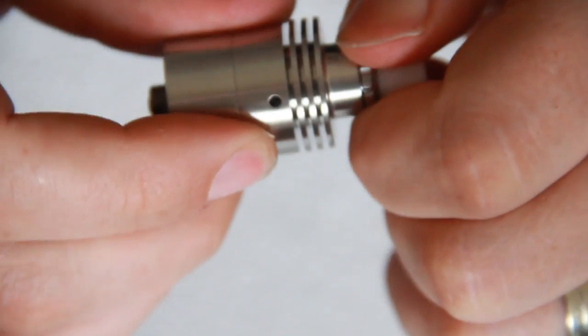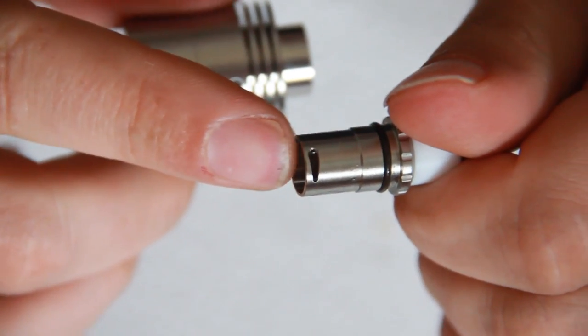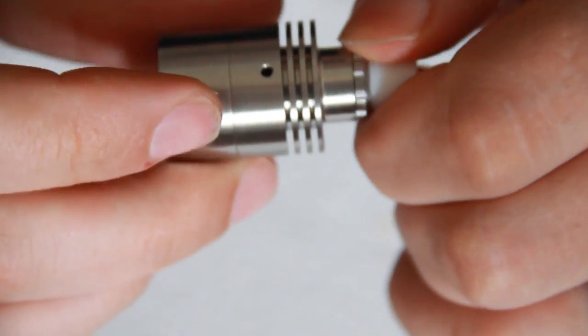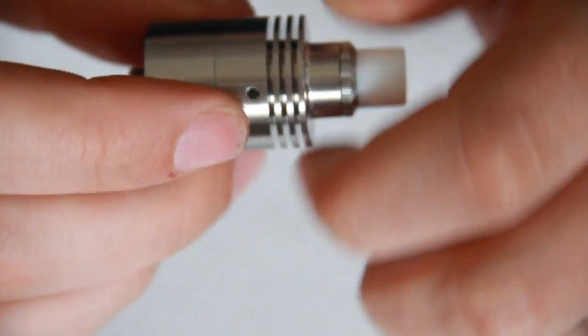In the top cap section there is a 1.4mm hole which is adjustable using this section of the top cap. You'll see there's a groove cut into this section — once placed in here you can either close it off or open it up to get a lighter or more airy draw.